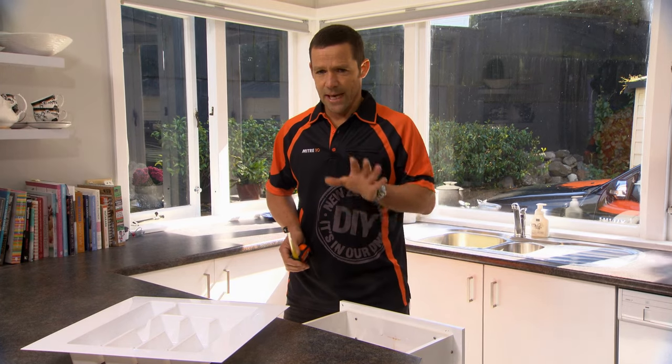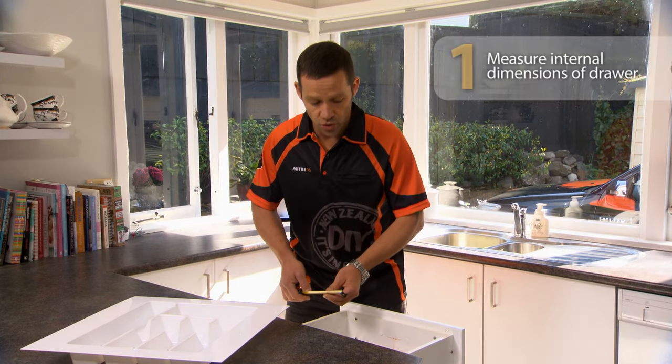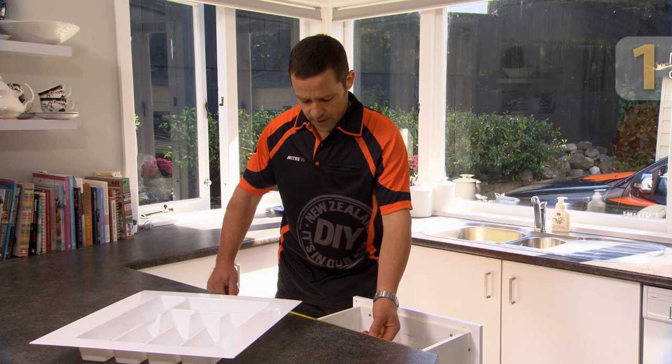The first thing we have to do is take our internal dimensions of our drawer. So that's 366 millimeters.